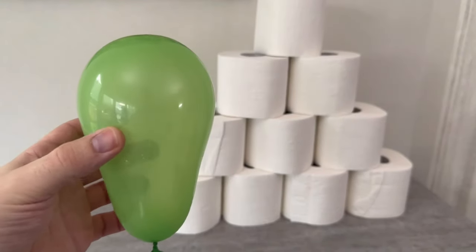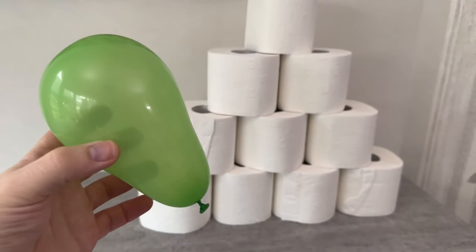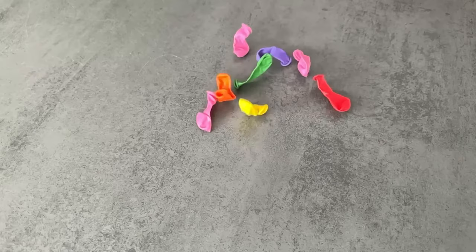Have you ever thought of wrapping toilet paper around a balloon? In this short video I'll show you what you can do with it.